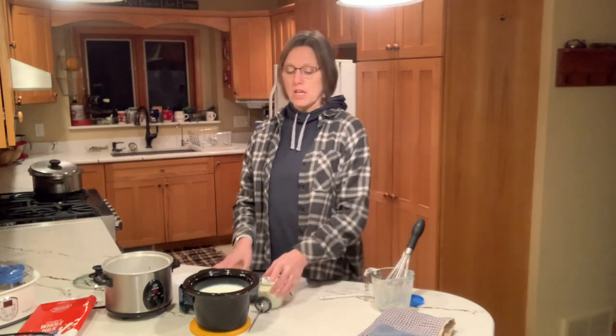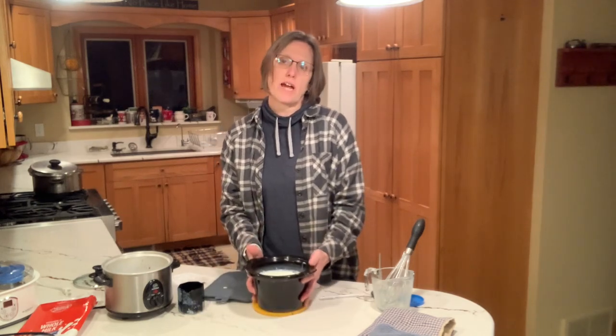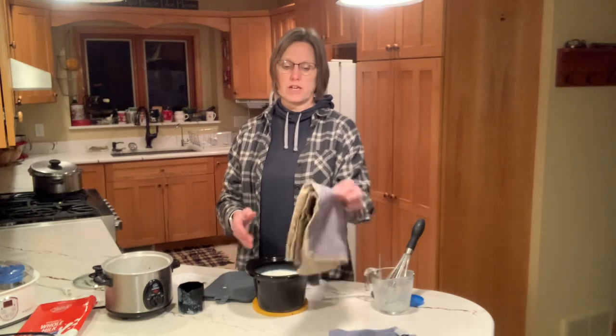You might be wondering why we bothered to heat the milk up and then cool it back down. The reason is that you get thicker yogurt if you heat it — something happens with the proteins. It also ensures that if there were any bacteria present, heating to 180 degrees would take care of that.